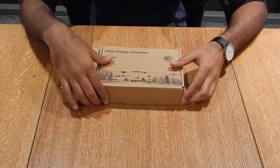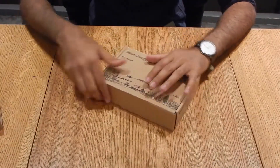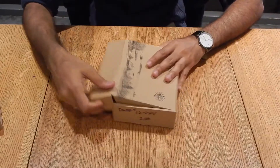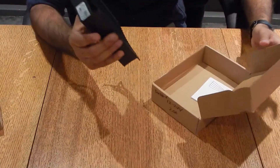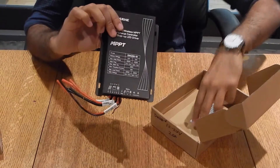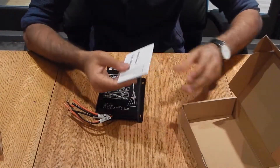Hello, today we're going to be looking at the DM200 series charge controller. First we'll go over what's inside the box. In the box you'll find the DM200 charge controller itself, along with a user manual for further instructions if you need some more guidance.